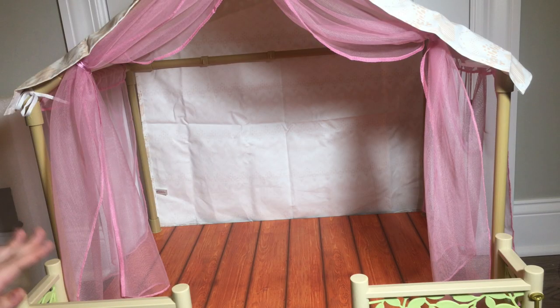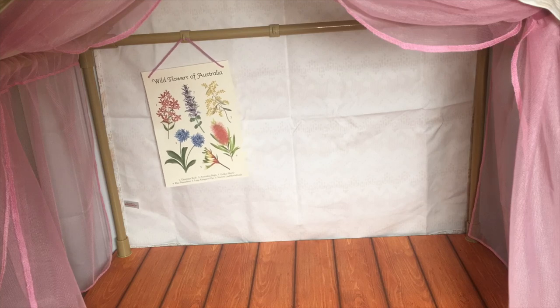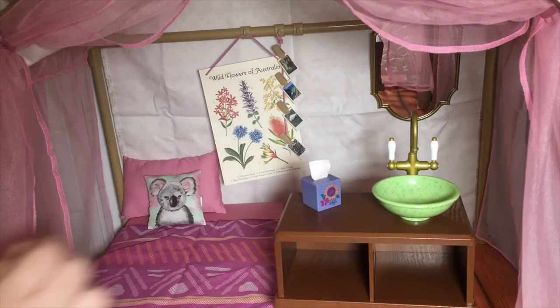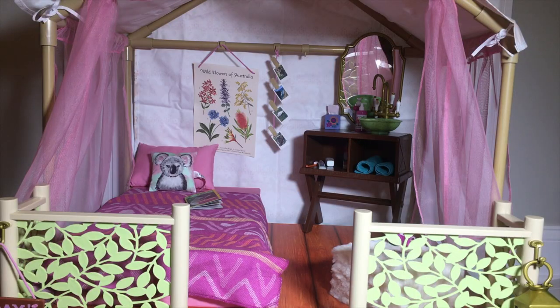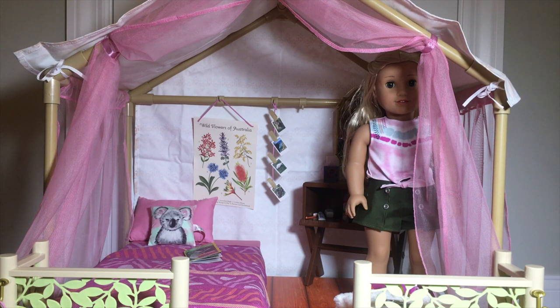Here is the tent all set up and it is very big. I knew how big it was because I saw it in the store, but it looks so much bigger when you have it in your own house. Now that I have it all built, let's go ahead and decorate it. A lot of people have been wanting to know if Kira can fit in here while she is standing up — so here is Kira standing right in the middle and as you can see she can fit standing up. Kira can also fit standing all the way to either side of the tent.